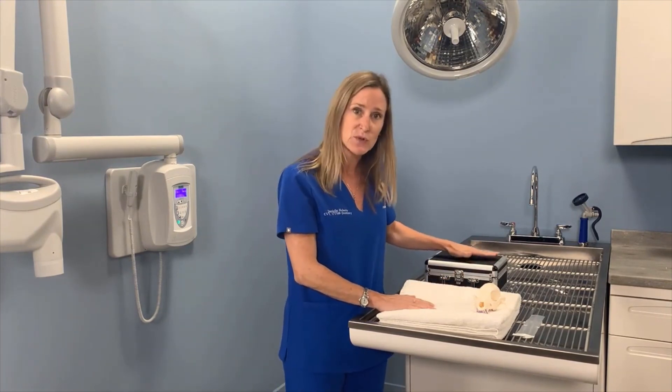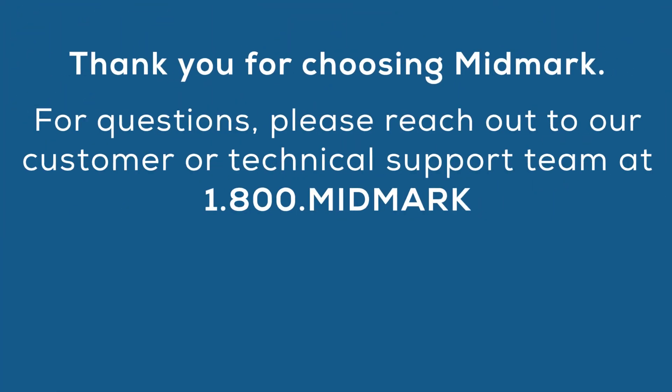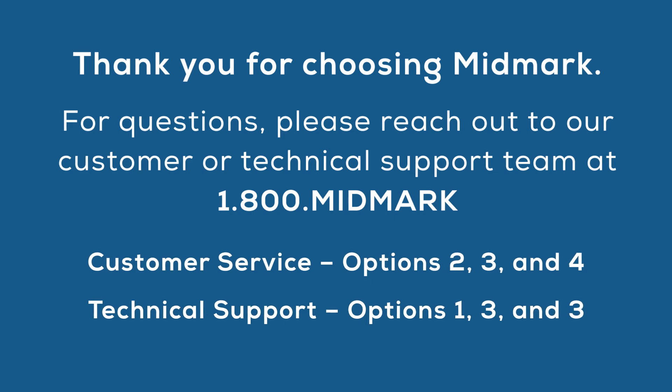Make sure everyone in your hospital knows where this is being stored in case you have different people doing procedures on a different day. Thank you so much for trusting Midmark with your dental digital DR system. If you have any questions or concerns, please call our customer or technical service department at 1-800-MIDMARK. Thanks again.